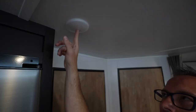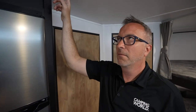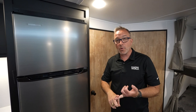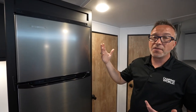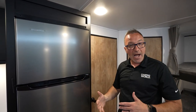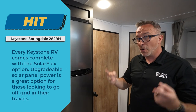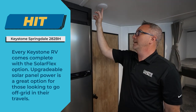Let there be light! Being a fan of Vincent Price movies — remember Thriller? — but this is a true hit. Every Keystone RV comes with the Solar Flex option. What is Solar Flex? It's either a 200 or 400-watt solar panel on the roof. You've got a solar charge controller, an inverter, and this will allow you to run lights, the refrigerator, and even some outlets off the power of the sun. Plus, it's upgradable. With so many people wanting to go off-grid and trickle charge the battery, Solar Flex is a huge hit.